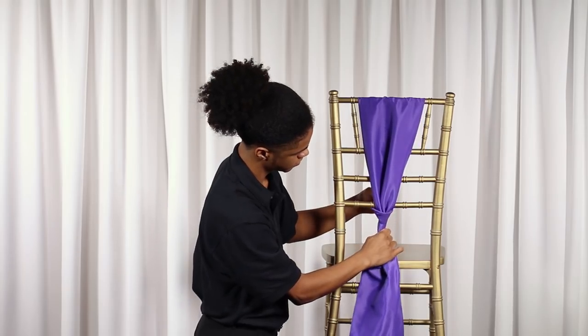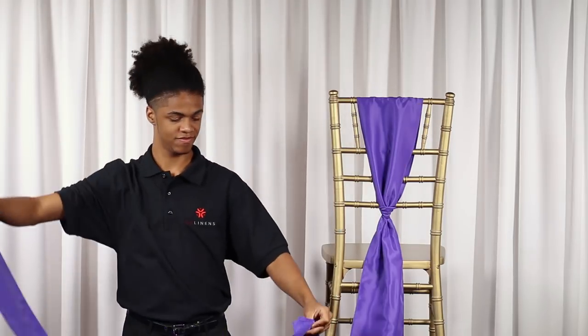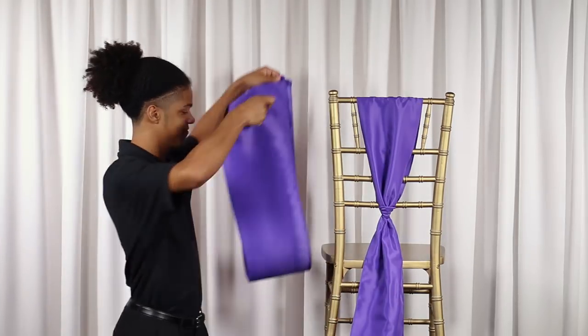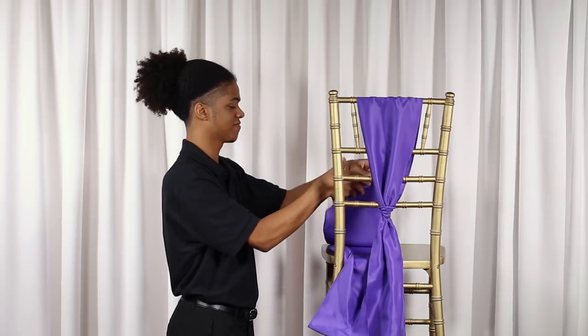Tighten the tie — it helps to pull the sash towards the chair seat. Repeat the same steps with the remaining two sashes to give your chair a more complete look. These sashes will be to the left and right of your center sash.